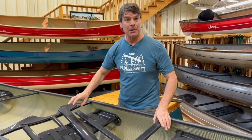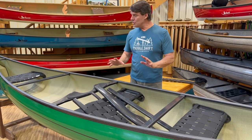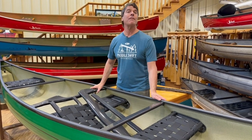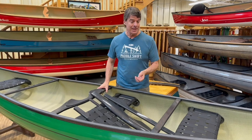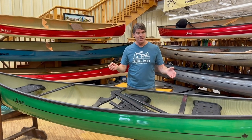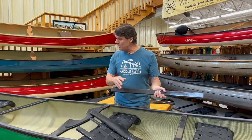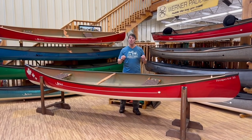The Carbon Tech package is for people who want something completely maintenance free — there are absolutely no fasteners in this boat. All you need to do is wash it off after use and put a layer protectant like 303 on it once or twice a year. It's actually similar in weight to the cherry interior, but it really appeals to folks who love the look of the all-black carbon finish. We sell lots of boats throughout the year with the Carbon Tech package.